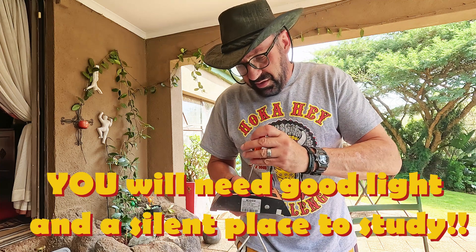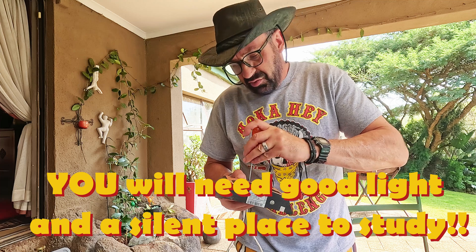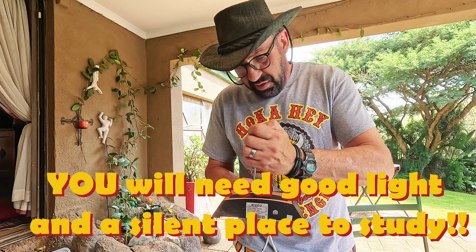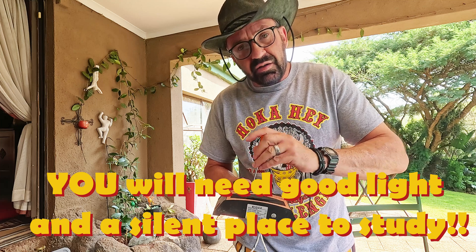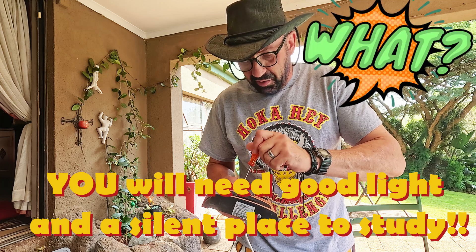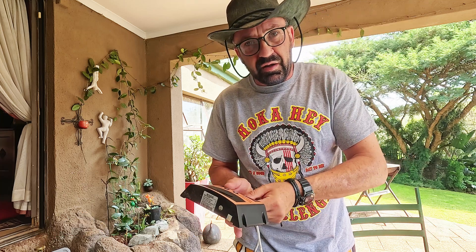No electricity, then nothing — you're sitting in the dark, you must study by candlelight. So today I'm going to show you how to make cheap solar panel lighting for your house so that you can study. Hope it works for you.